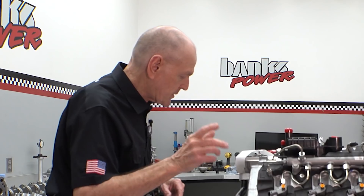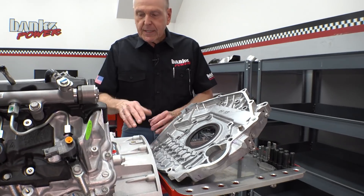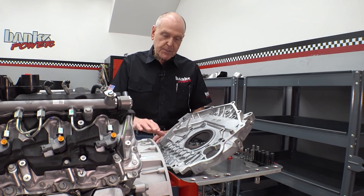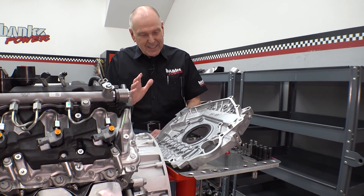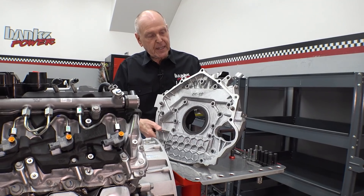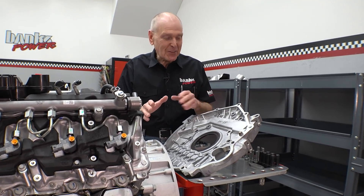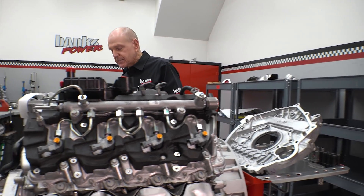One more thing I wanted to show you that's kind of different has to do with the flywheel housing. This version has an SAE No. 3 flywheel housing on it, which allows us to mount an Allison — a Sirius Allison — directly to this. But also, we have a version of this build that uses a housing giving you the conventional GM trans pattern, which allows us to mount the 10L90 to the back of this Duramax.